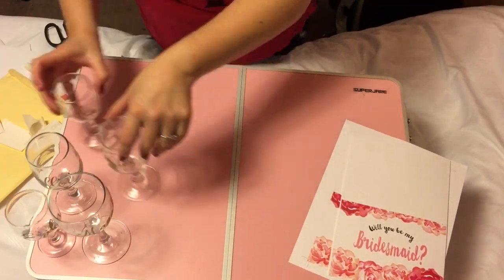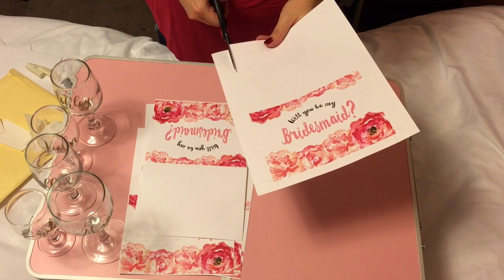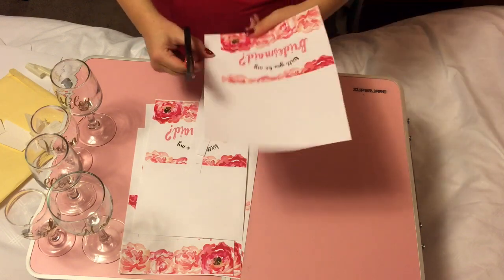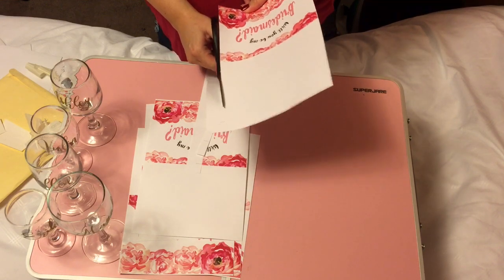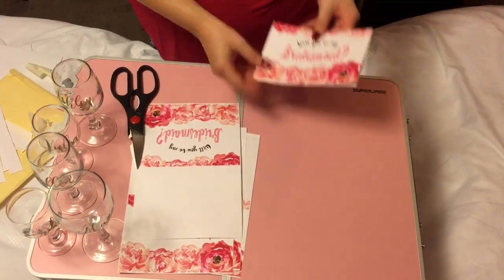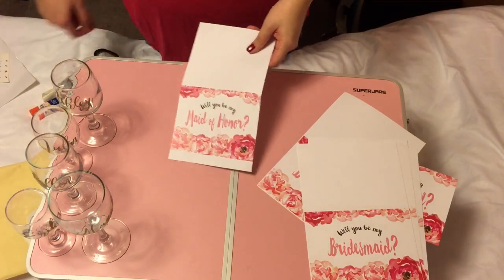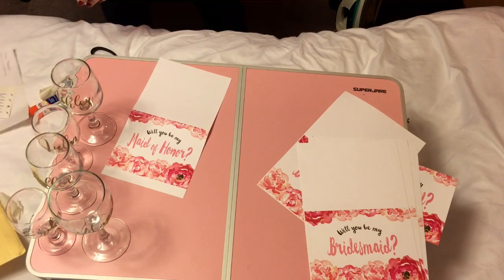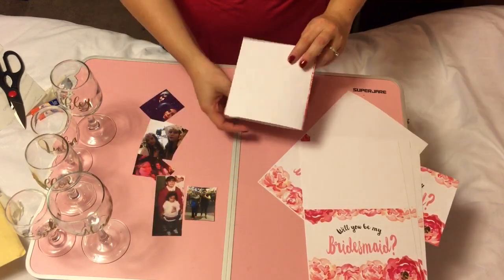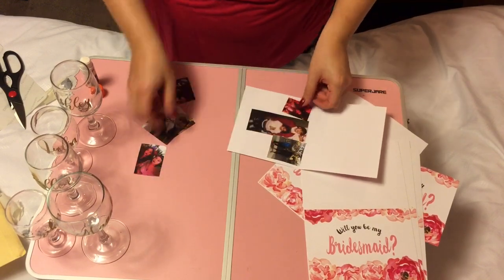Next I'm going to show you these printouts that say 'Do you want to be my bridesmaid?' They are so beautiful — the color is gorgeous. I didn't have to do anything; the templates are available online and I'll provide the links. You just print them out, cut where indicated, and fold where indicated. What I did is I picked out pictures of the two of us and included them inside the card, so when the person opens it up it says 'Would you be my maid of honor?' and they see pictures of us throughout time. You can either glue or tape the pictures — anything will do.